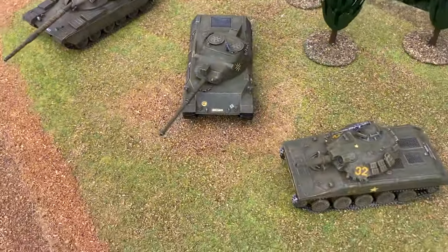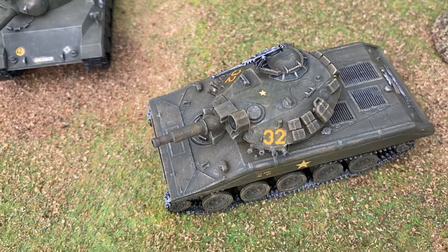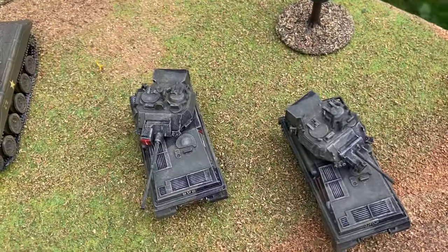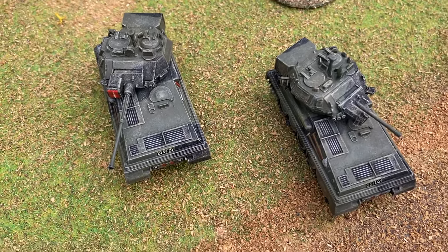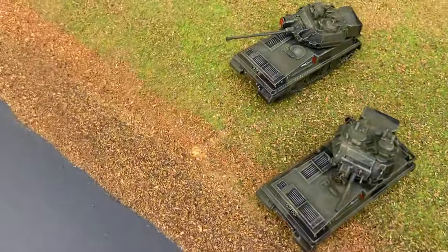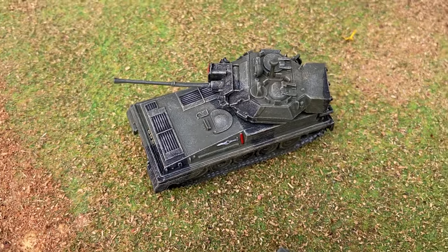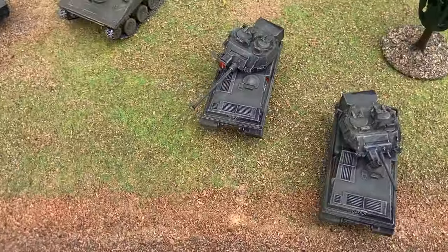1972 saw a Sheridan tank, and another Airfix kit which includes different options to build two from one is the Scorpion, which has the shorter 75mm gun. It also includes parts to make a Scimitar, which came with the longer-barrelled 30mm Rarden cannon. It's nice to have the choices.